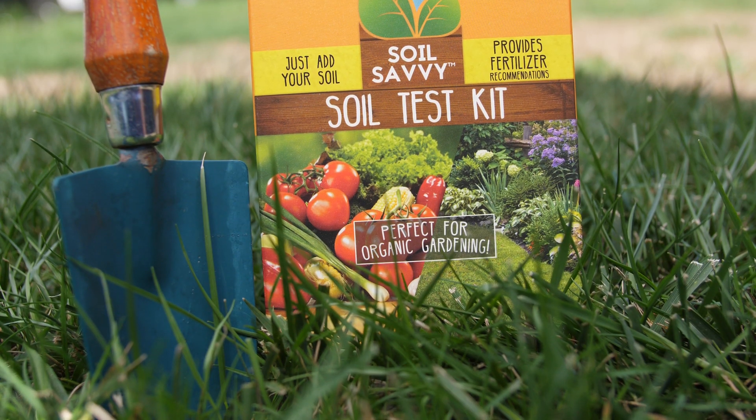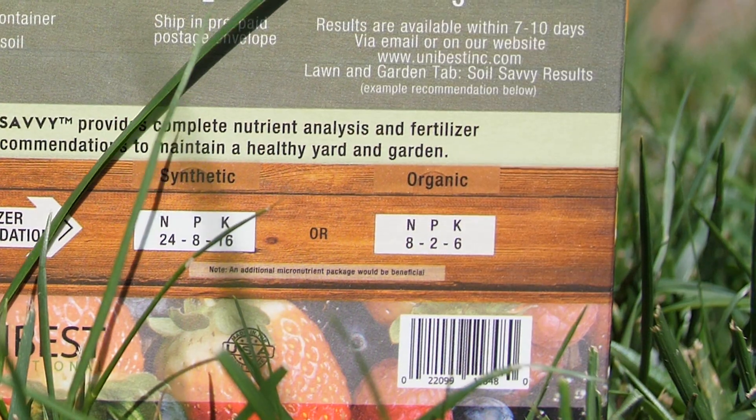With this easy-to-use home test kit, you take samples from your soil and send it into a lab with your prepaid envelope. The Soil Savvy Test Kit is going to test the pH of the soil along with 14 crucial nutrients for the plant, including nitrogen, phosphorus, and potassium, otherwise known as NPK.